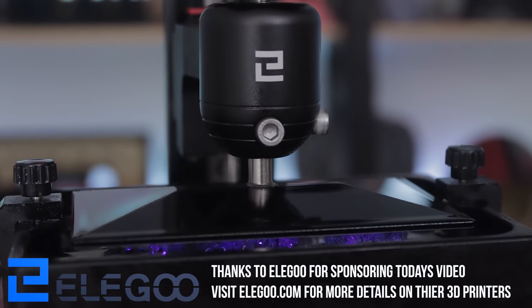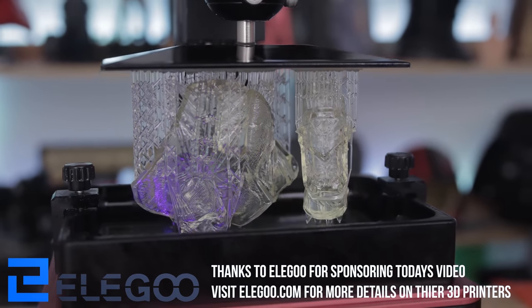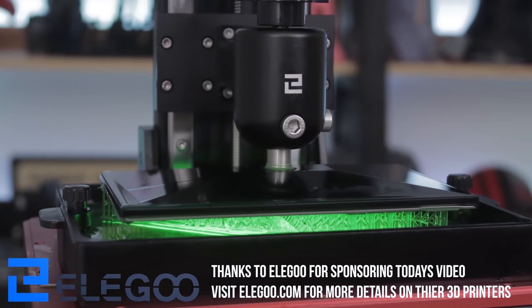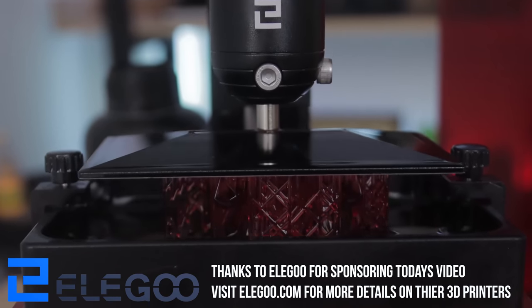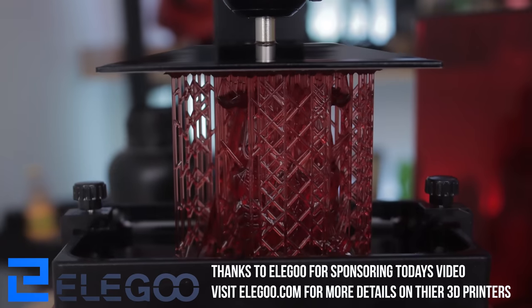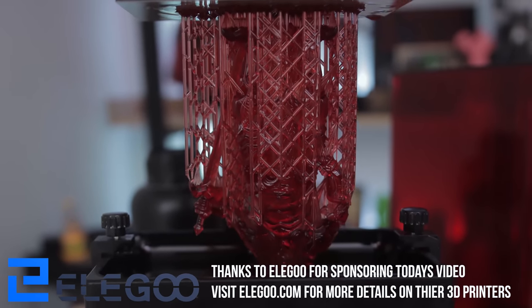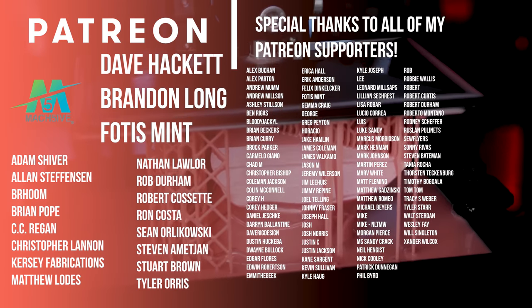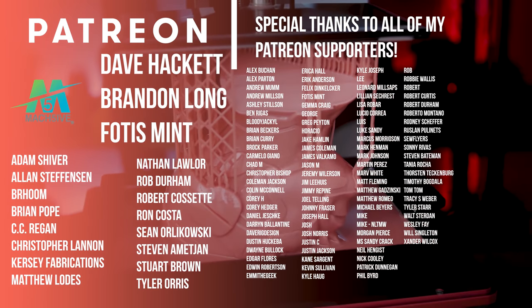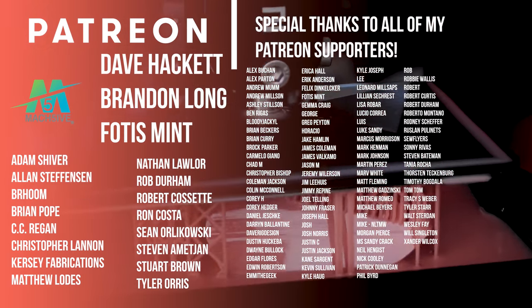A huge thank you to Elegoo for continuing to sponsor the channel. I'm going to be using a lot of these tools and supplies directly with my Elegoo Neptune 2, as well as my Elegoo Saturn and Elegoo Mars 2 Pro, along with the other Elegoo resin 3D printers. Also a big thank you to all of my Patreon supporters — you'll find links down below. Thanks so much for watching, guys. Let me know in the comments what you thought about this shopping haul and if I missed anything you consider a must-have at Harbor Freight. Hopefully you enjoyed and I will see y'all next time.